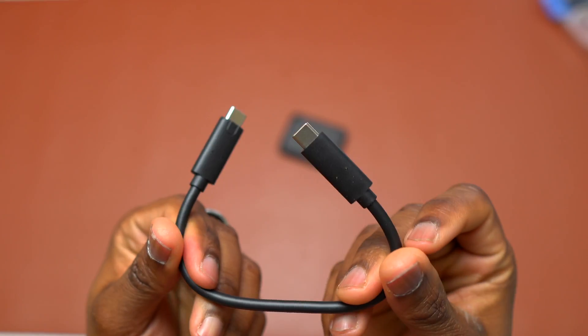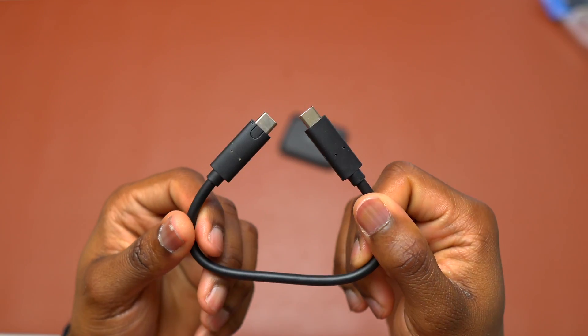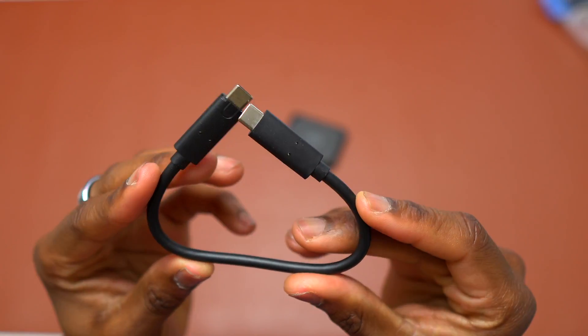Make sure that you keep this cable. This cable is the one that is going to provide up to 1000 MB per second. Using a regular cable might not provide that much speed.